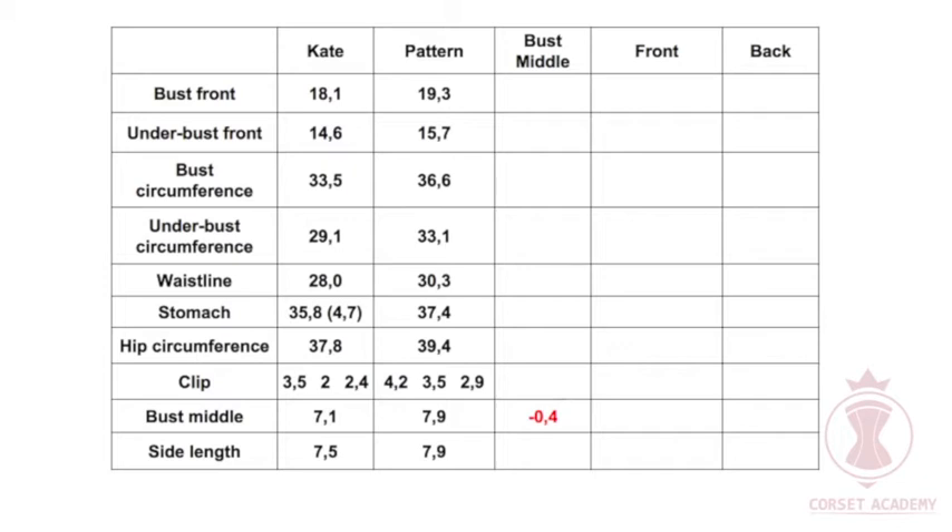Therefore, the crease of the fabric is going to lie 0.4 inches inwards to the central front piece of the pattern. When constructing a pattern after Kate's measurements, the standard pattern should go beyond the boundaries of the fabric crease by 0.4 inches. Since I have shifted the pattern by 0.4 inches, the 0.8 inch value — 0.4 inches from each side — is going to be removed from all circumferences: bust, underbust, waistline, and stomach. I am going to write the minus 0.4 inch value in all relevant lines of column 4 to keep this in mind.